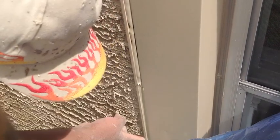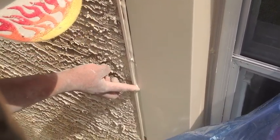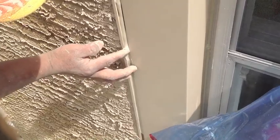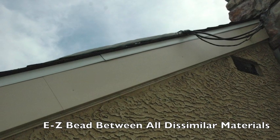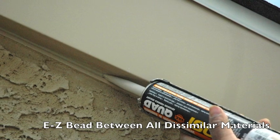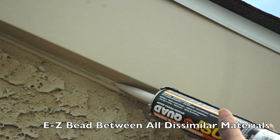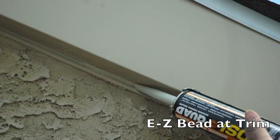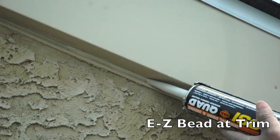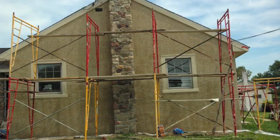What you're seeing here today is our tan EasyBead being used with earth-toned windows and an earth-toned sealant. We also want to apply along the trim area, where all dissimilar materials come in contact. Here's dissimilar material coming into contact with stucco, so we have to separate them with expansion material and then use a sealant to keep it moisture-proof.